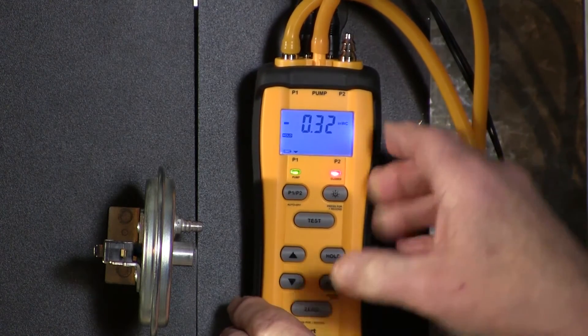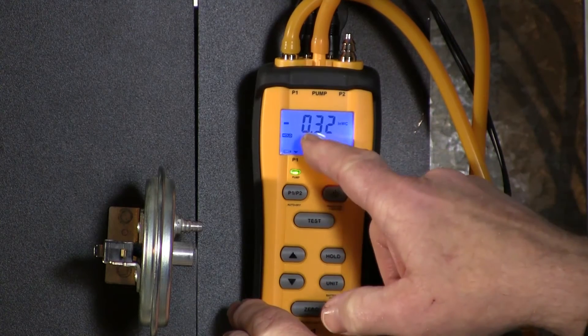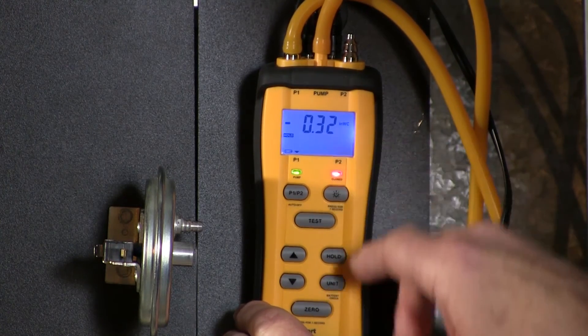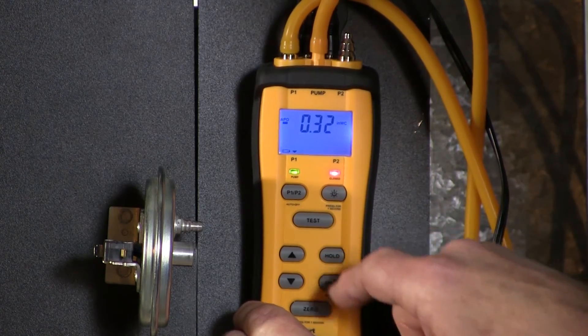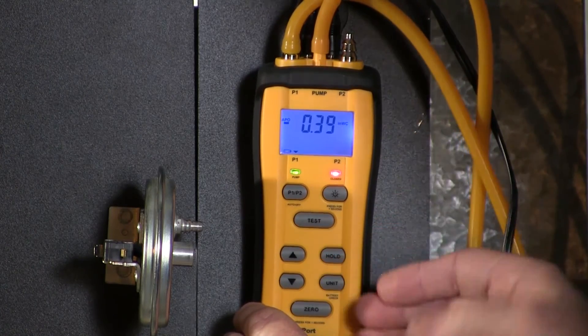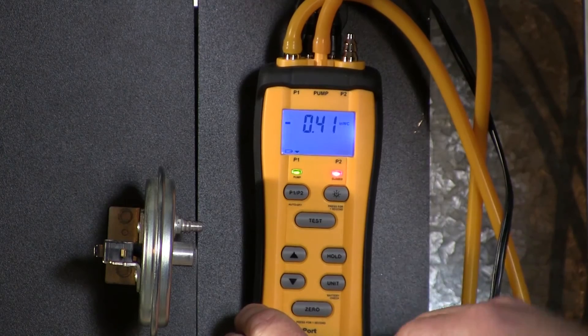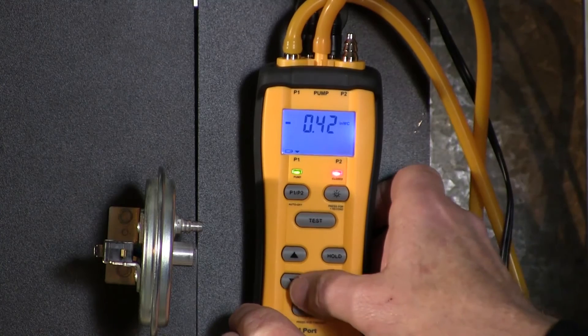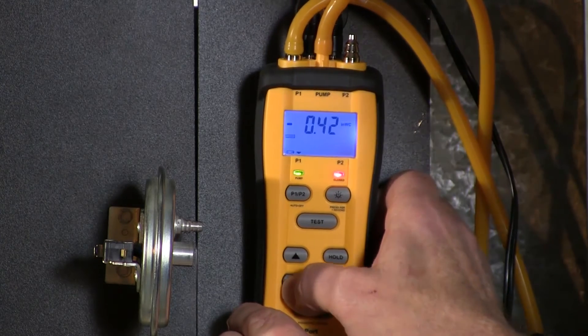It captured the moment when the switch closed, which was at .332. So we're going to go ahead and press the hold button again to release the auto hold, then press it one more time. We know that it closed at .32, so now we're going to take the pressure down.